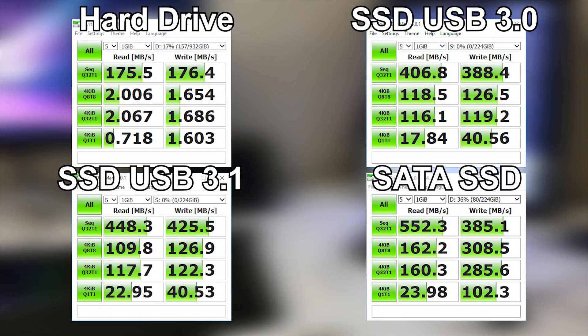On screen you can see the different test results for various drive and interface configurations. Top left: a hard drive on a 6Gb/s SATA port — extremely slow. Top right: an SSD on a USB 3.0 interface, which is pretty quick. On USB 3.1 Gen 2 that same SSD is a little bit faster, but the numbers are pretty consistent. Bottom right is a different SSD on a SATA 6Gb/s port.